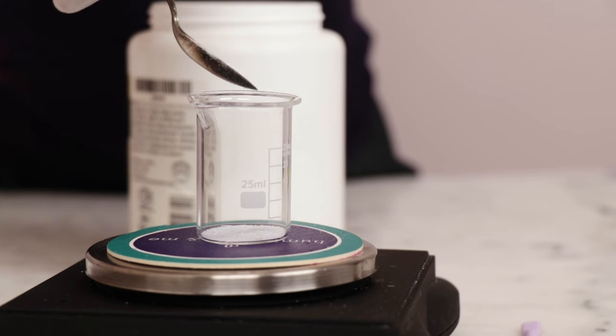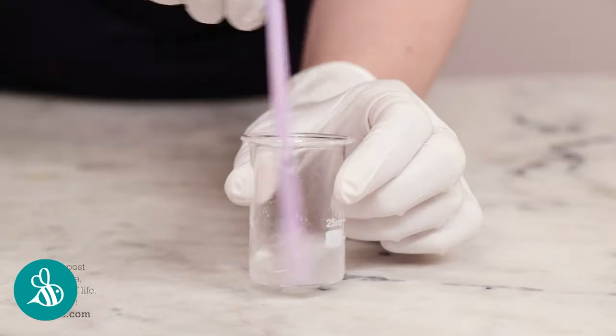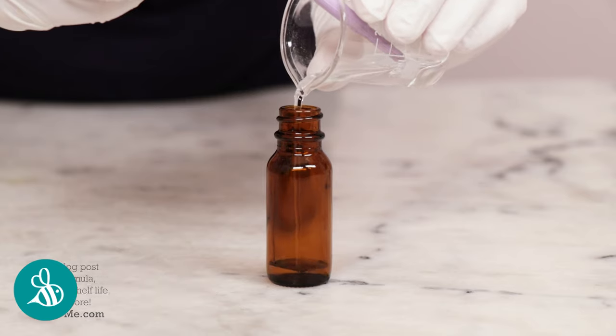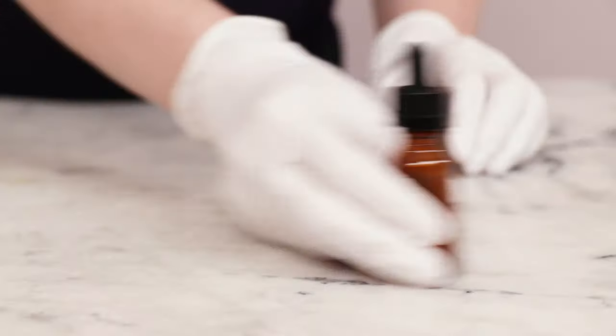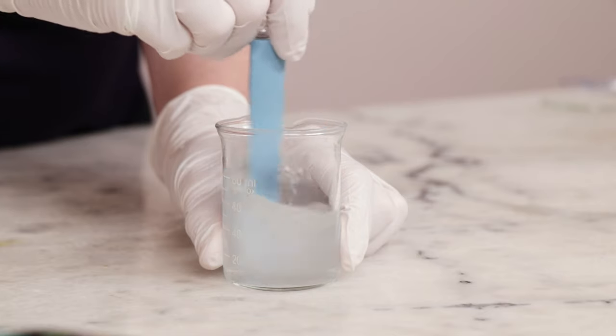To make a 50% citric acid solution, simply combine equal parts by weight of citric acid and distilled water, and wait for the citric acid to dissolve. This can take a few minutes. 0.03g is pretty reliably one drop of this solution, so even if your scale isn't registering anything after one drop, stop there. Stir everything together, and that's it for our very first niacinamide formulation.